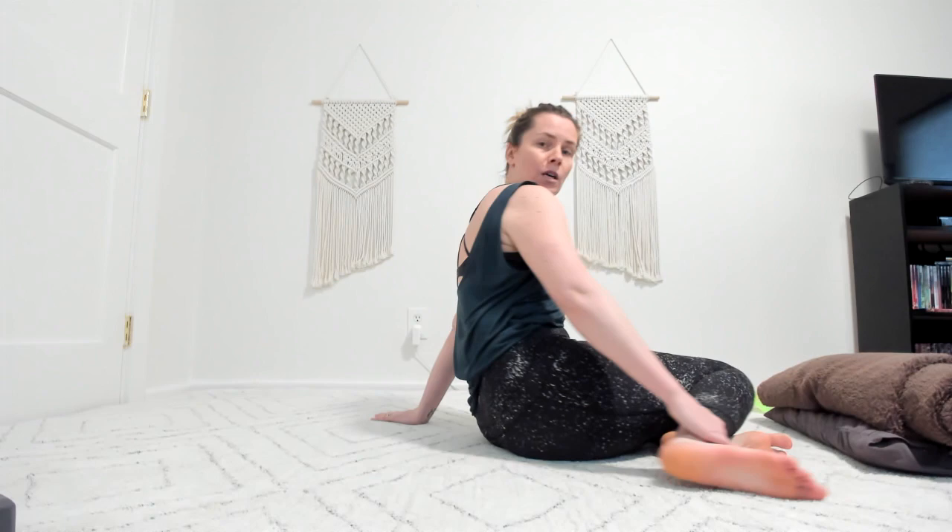Start seated, drop your legs over to one side, drop your knees over to one side, pull a foot close to the bum, and then simply lay back. So you're really just doing one at a time. Maybe the foot's not quite bent so much. Let me give you a different angle.